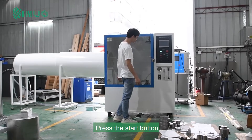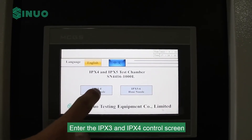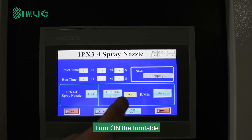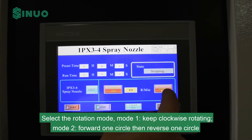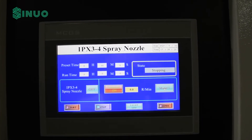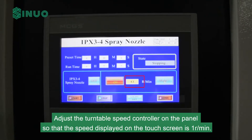Press the Start button to test IPX3 and IPX4 first. Enter the IPX3 and IPX4 control screen and turn on the turntable. Select the rotation mode: Mode 1 keeps clockwise rotating; Mode 2 goes forward one circle then reverses one circle. Adjust the turntable speed controller on the panel so that the speed displayed on the touch screen is one RPM.